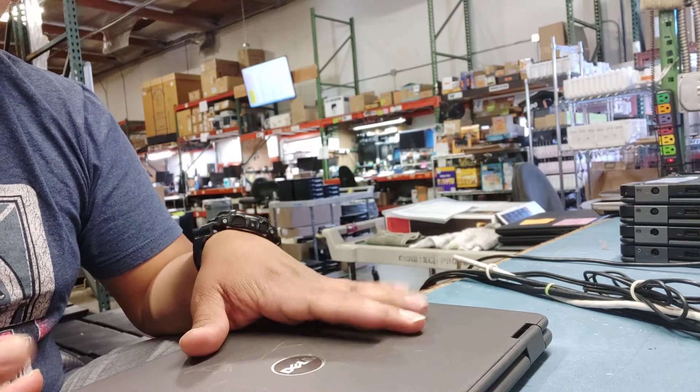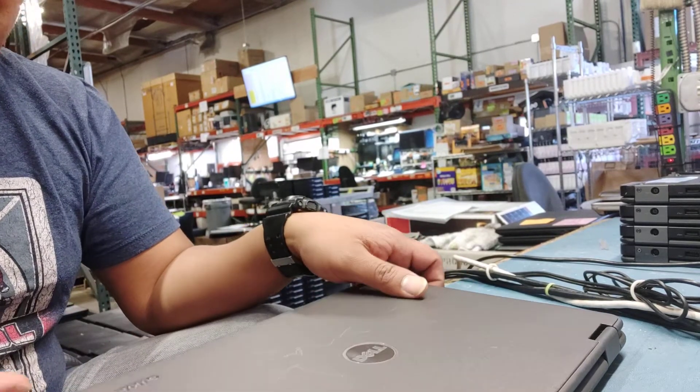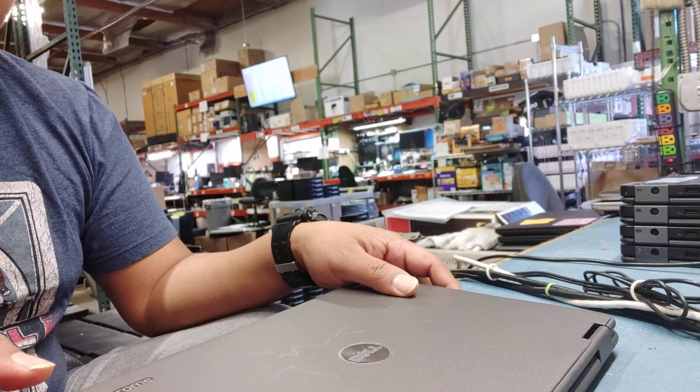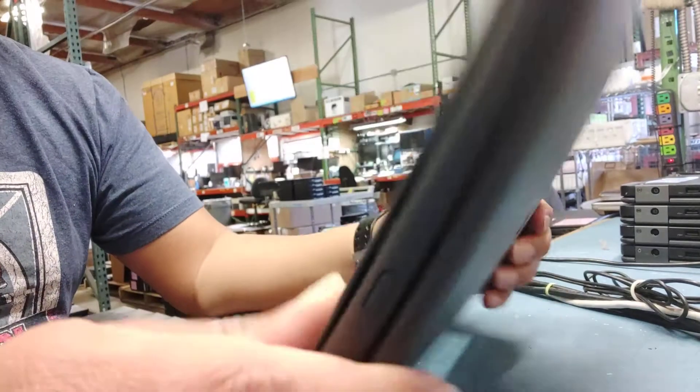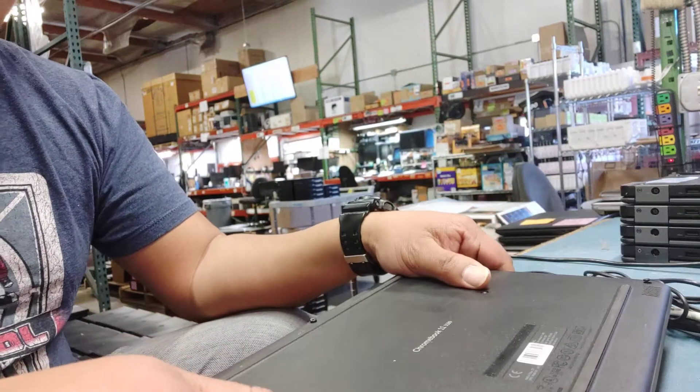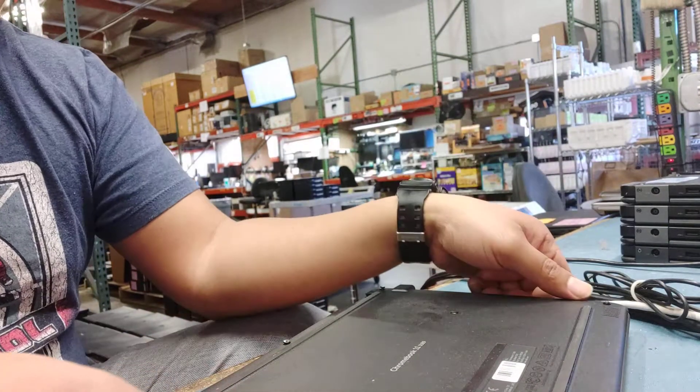We've been having a little bit of issues with this — battery problems. Today we're going to be replacing the battery for this Chromebook. I just want to show people, just in case you're running through the same issue and you want to do it yourself — get the battery, replace it, and hopefully it helps you out.